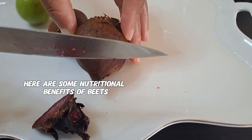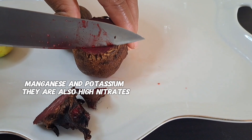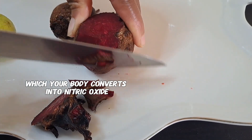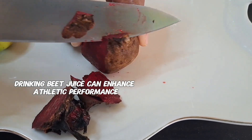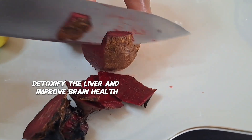Here are some nutritional benefits of beets. Beets are rich in essential nutrients like folate, manganese, and potassium. They are also high in nitrates, which your body converts into nitric oxide — a compound that relaxes blood vessels and lowers high blood pressure. Drinking beet juice can enhance athletic performance, detoxify the liver, and improve brain health.